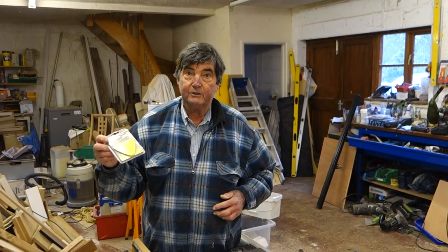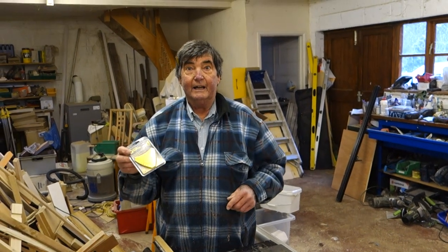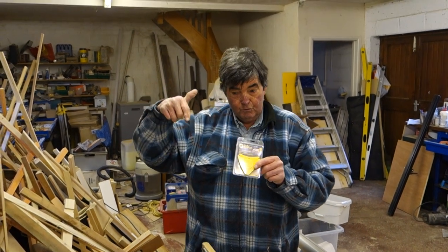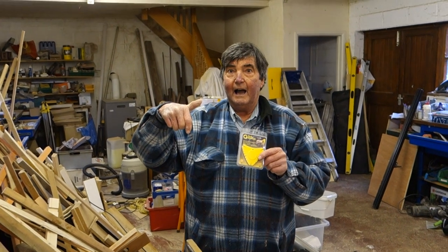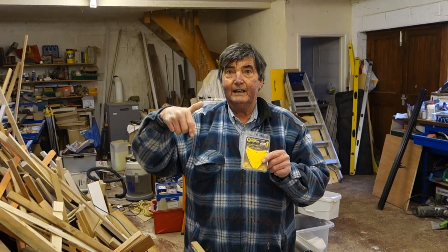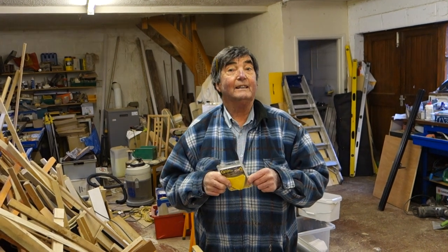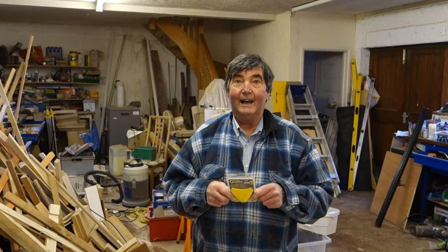I wouldn't think they're much more than a pound or two, but it was a present. Don't forget to comment and let me know what you think, and check the link to see where you might get it. Otherwise, thank you again for watching Budget with Brian — and don't forget to subscribe!